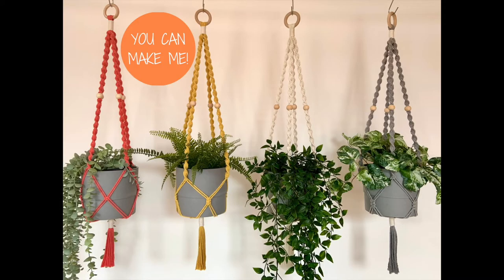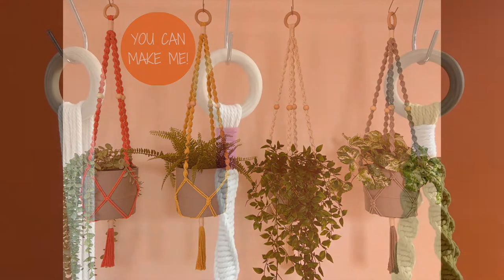A wrapping knot in macrame is most commonly used in a plant hanger. As you can see in this range of plant hangers here, underneath the wooden ring and at the very bottom underneath the plant pot are white wraps. These secure the cords before you begin and at the end of your project. You can browse my full range of macrame plant hanger kits on my website and on my Etsy store, the links for which are found at the beginning and the end of this video tutorial.